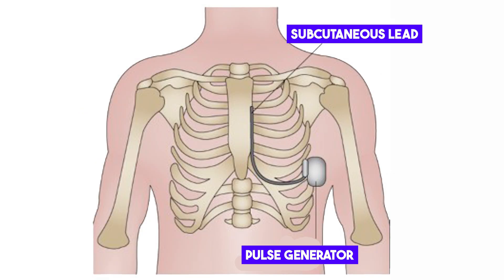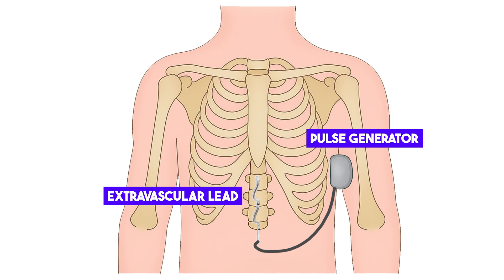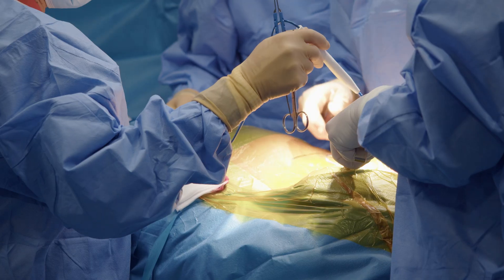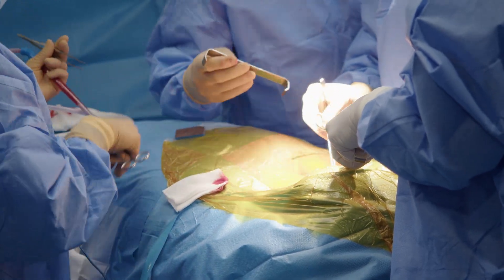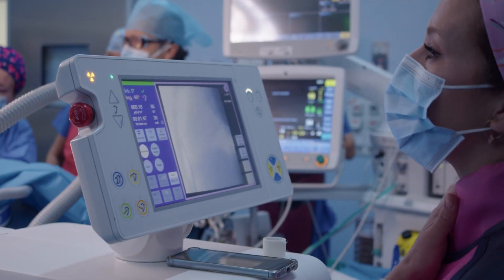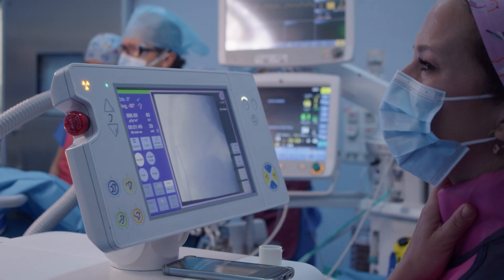The subcutaneous ICD, which places the lead under the skin in the subcutaneous tissue near the breastbone, and the extravascular ICD, where the lead is implanted under the breastbone directly over the heart. In this video, we will focus on the extravascular ICD, which offers advantages such as improved electrical performance, reduced battery consumption, and effective therapy for ventricular arrhythmias.